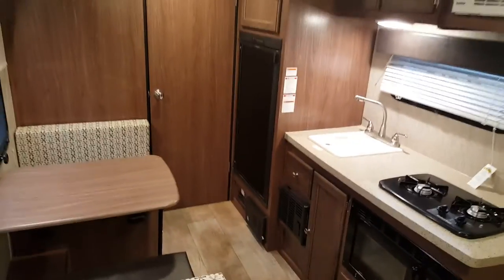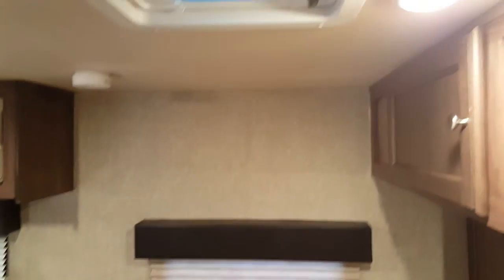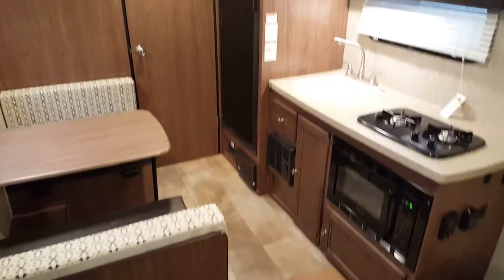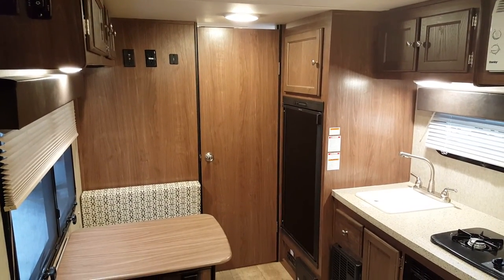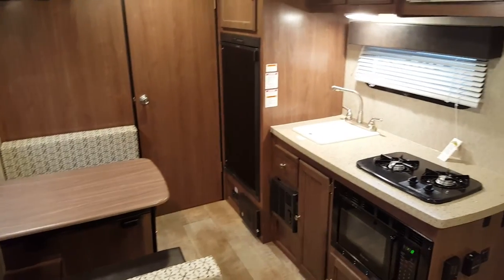So again, this is the 2016 Palomini 180FB. We now have it in stock at Campit RV in Stratford. My name is Jonathan Allen — thank you for watching our video. Come on in at any time and take a look at this great floor plan. We do have many other Palomini floor plans in stock and always on order. Check them out on our website at CampitRV.com, or stop in and see us. Thanks again, have a great day.